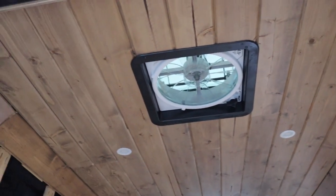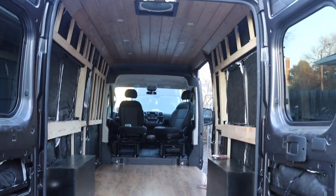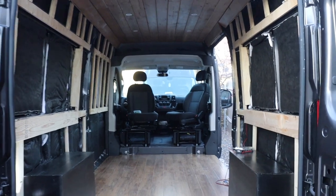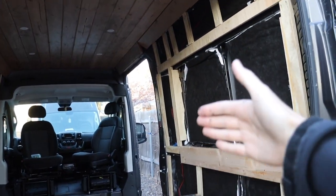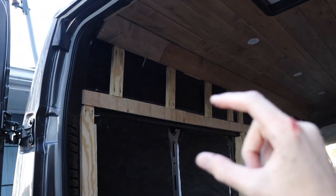Super happy with how it turned out. When you compare that to the floors I think it's almost a perfect match. It's going to look great with the white shiplap walls going up the side and the overhead cabinets over here. I love the way these recessed lights look.